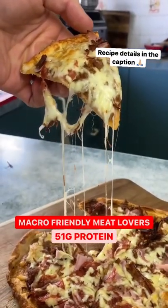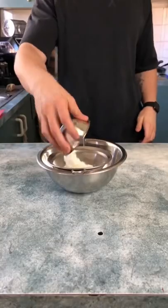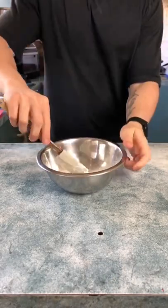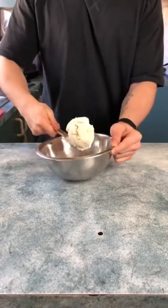Let me show you how to make this macro-friendly meat lover's pizza. Kick it off with plain flour and baking powder, and sift that into your mixing bowl. Next, add Greek yogurt and stir until you create a dough.